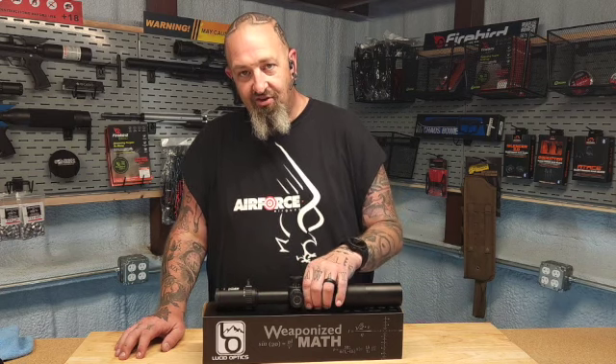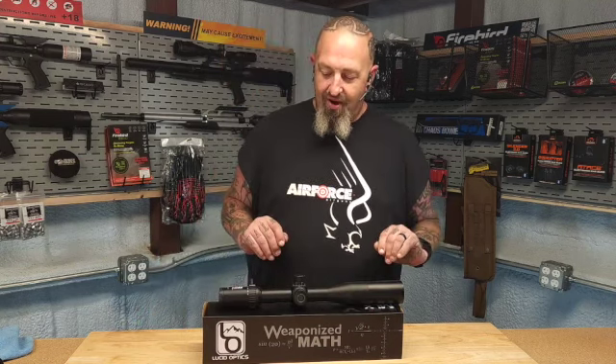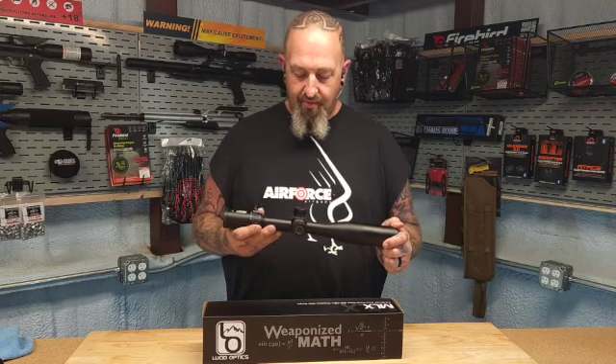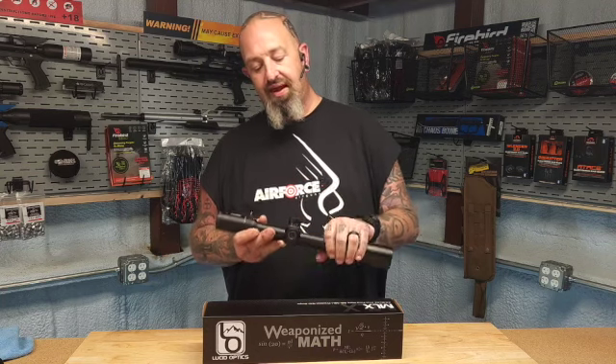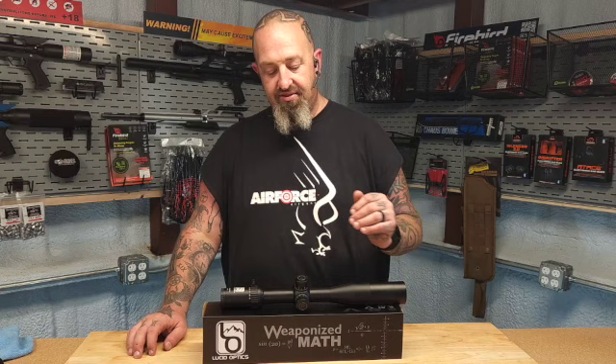I loved it so much — notice where it's at — he's not getting it back. This 4.5 by 18 by 44 MLX from Lucid Optics has all the new additions that Jason made available after listening to his customers and making tweaks. I have it on everything from my 308 to my Ruger 10/22, because let's be honest — overkill is underrated. This thing is available now at quality retailers near you. Check it out: the MLX from Lucid Optics.